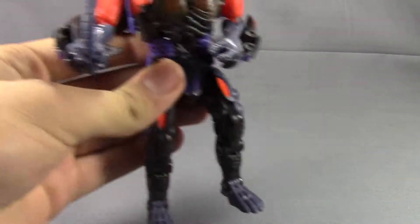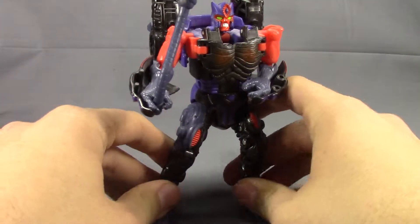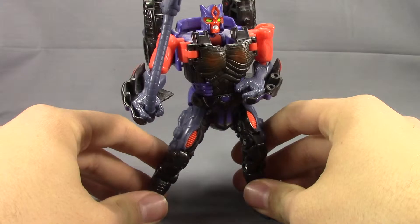Hey guys, it's Dalton from Daltonian's TRF Reviews and today we're going to take a look at an even older figure. I'm just doing this because I have him.